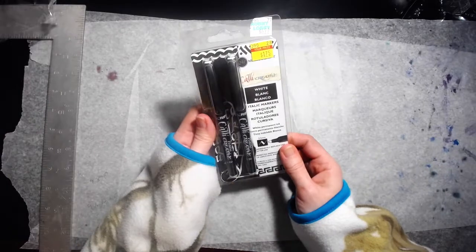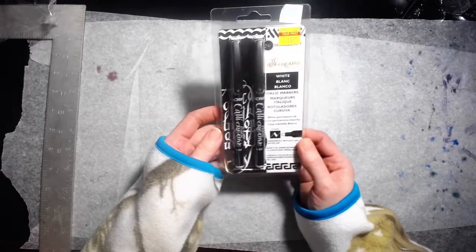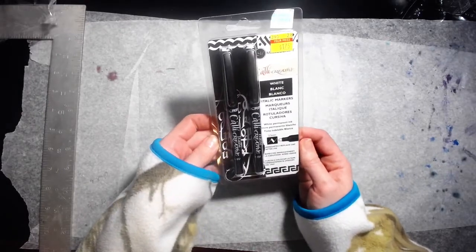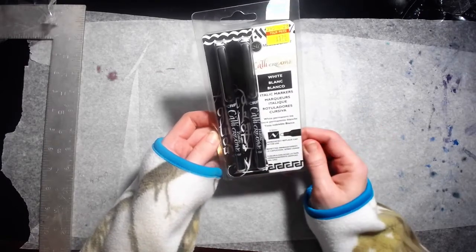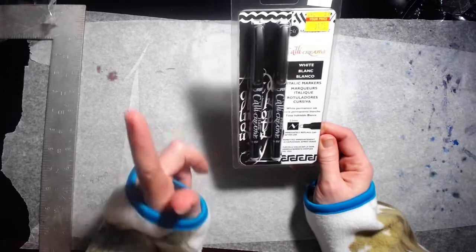Then I got these calligraphy-type markers — originally $6.99, on clearance for $1.79. They're in white, so these will go great with the black paper.